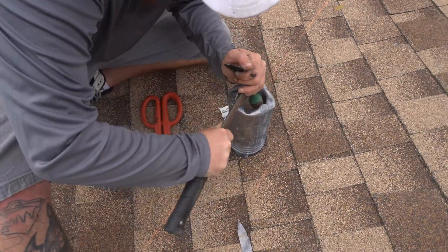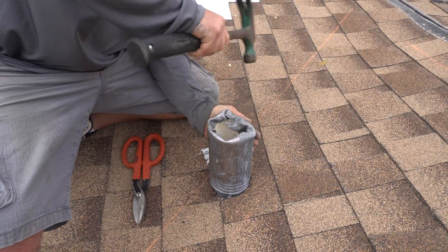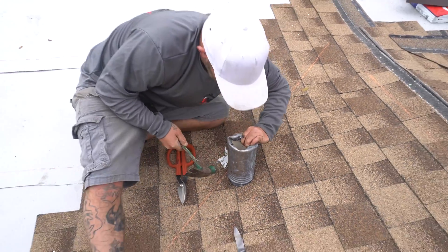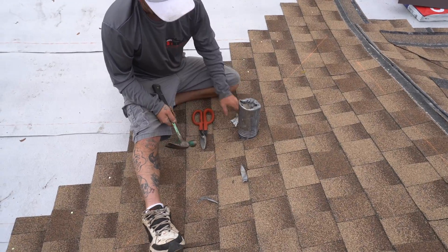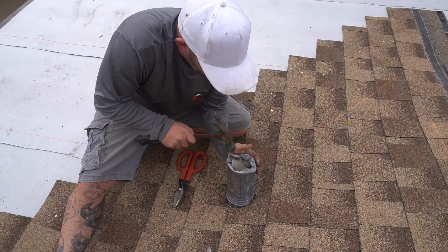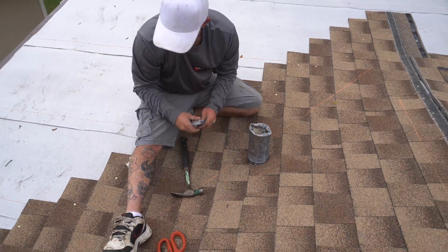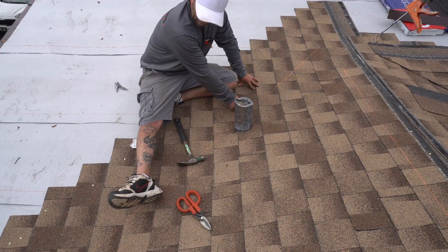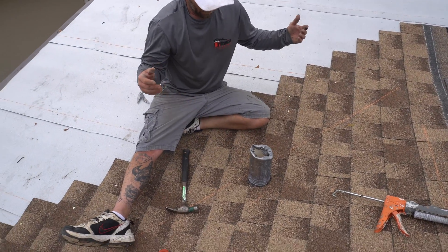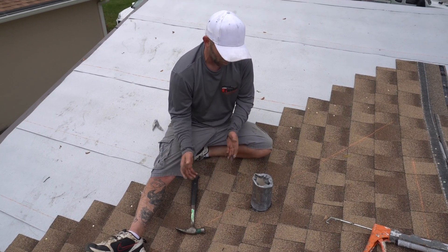I'll just take my hammer and form it a little bit, making sure we get all the way around. When the water hits it, it goes straight down — and that's an intake, so it goes right down to the toilet, sink, or whatever the means is for the pipe. We're not going to be touching this valley; our valley stays on this side, which is good because penetrations in the middle of a valley are the biggest cause of leaks. So when they're in this area, you have to follow protocol on the way you flash your shingles.